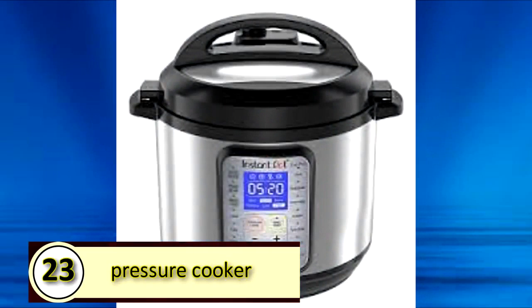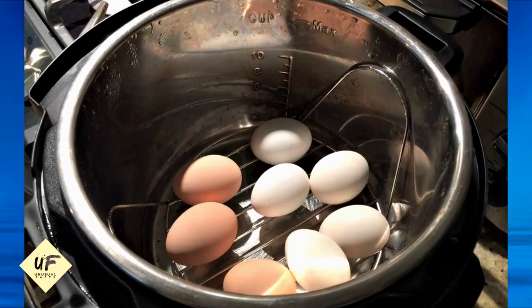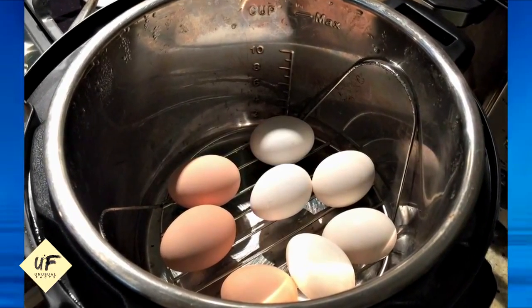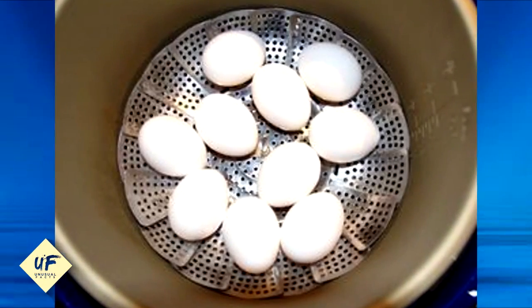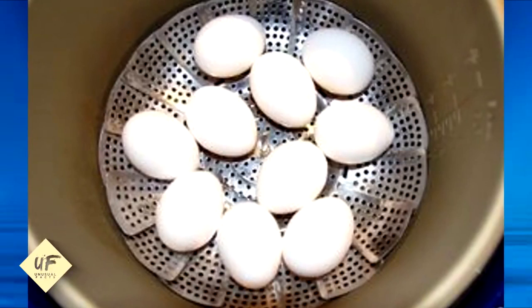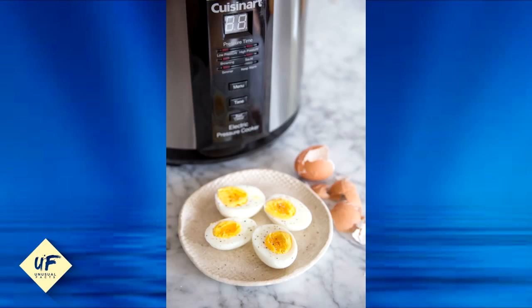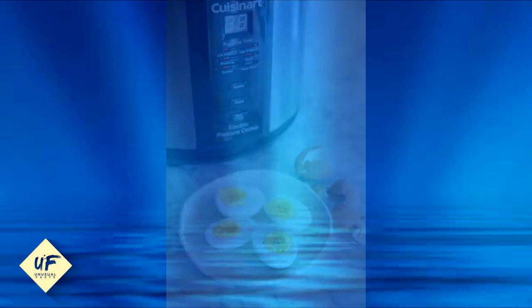Number 23: use a pressure cooker to make hard-boiled eggs. Fill your pressure cooker with a cup of water and add a steamer basket. Add your eggs and then cook on low for 3 minutes for soft-boiled eggs and 6 minutes for hard-boiled eggs. The best part of this method is it makes the eggs extremely easy to peel.